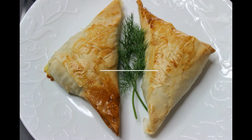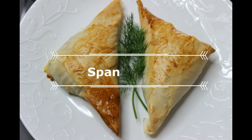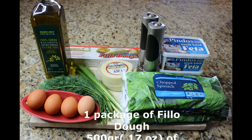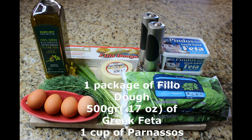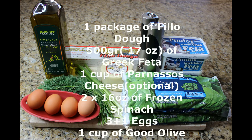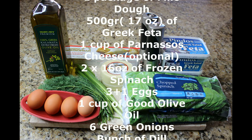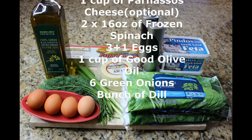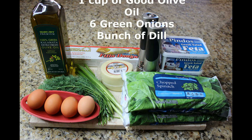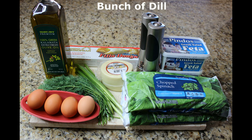So let's do it! For this recipe, you will need one package of phyllo dough, 500 grams of Greek feta, one cup of Parnassos cheese which is optional, two packages — 16 ounce each — of frozen spinach, four eggs, one cup of good olive oil, six green onions, and a bunch of dill.